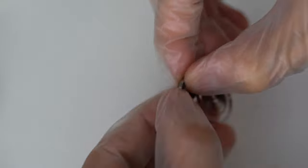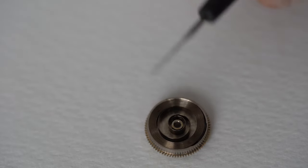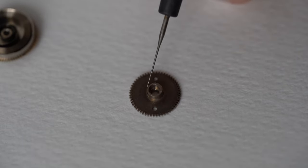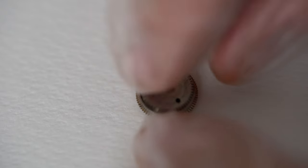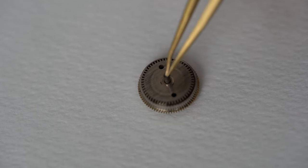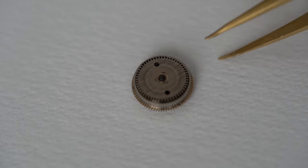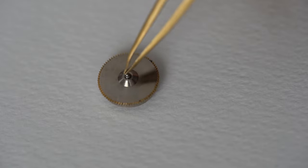Now I'm winding the mainspring back inside, thinking about which way it was wound — it's always a big thinking game but I think I got the right way. Then add a few drops of oil here and there, oil the arbor where the little hook slips into the mainspring and tightens it. Just place this on and press it on — and there's the little pin which is the little pivot. That's the Junghans Caliber 93 mainspring serviced. Looks absolutely lovely and ready to use.